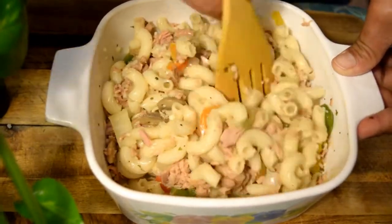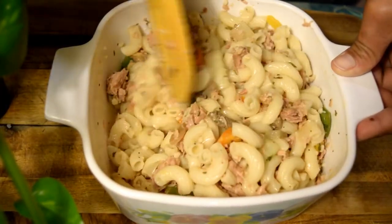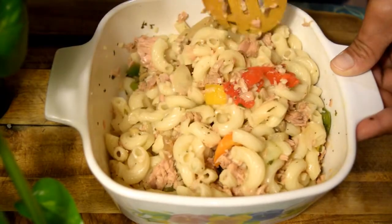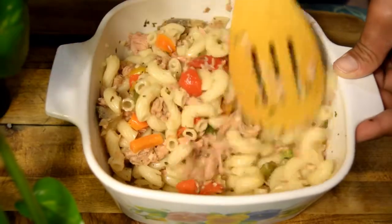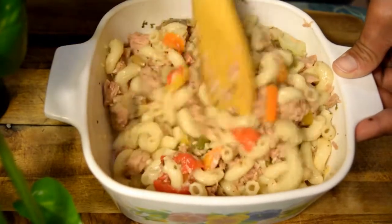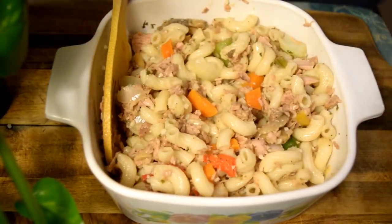Esto es algo que se hace mucho también para nuestras festividades. No puede faltar una buena ensaladita de codito para las fiestas navideñas, Thanksgiving, cumpleaños, bautizos, reuniones familiares, para lo que ustedes deseen. Vamos a proceder a mezclar.